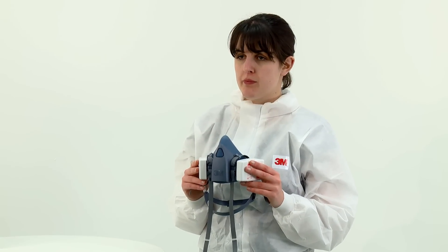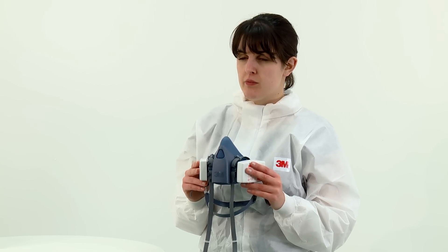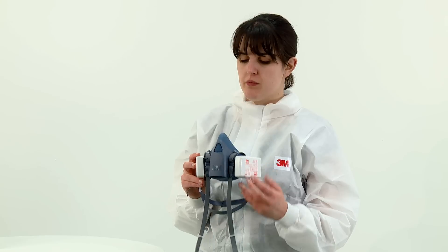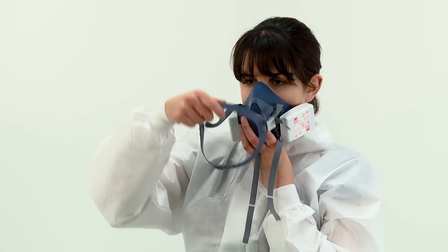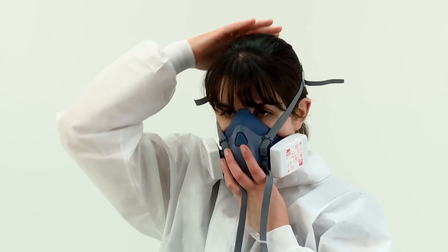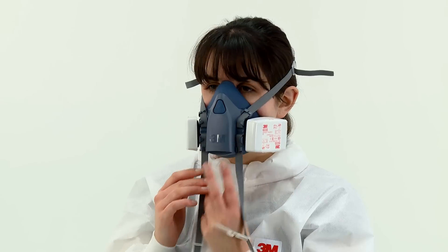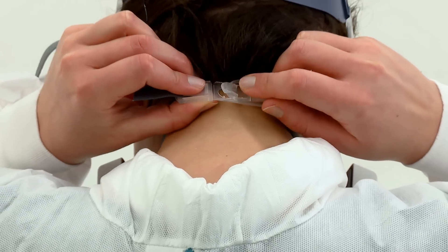The method of fitting the respirator to the face is the same regardless of which filters have been fitted until you reach the fit check. Place the respirator over your nose and mouth, fitting it comfortably on the bridge of your nose. Then pull the head harness over the crown of your head. Take the bottom straps in both hands and hook them together behind your neck.